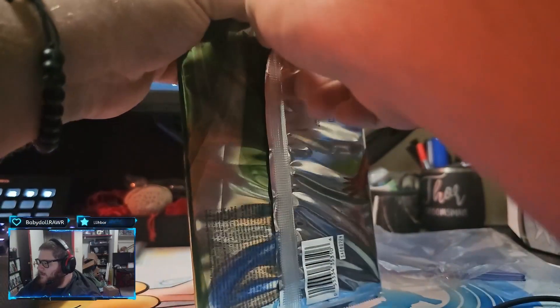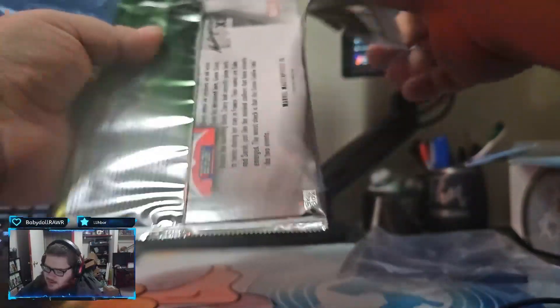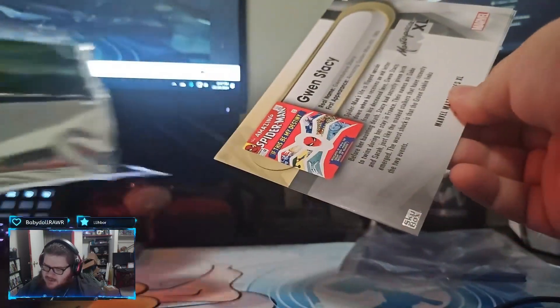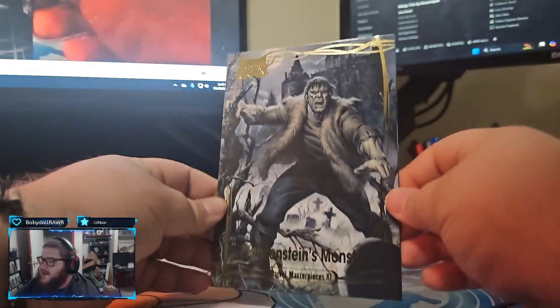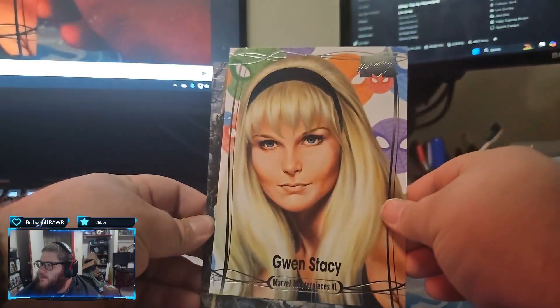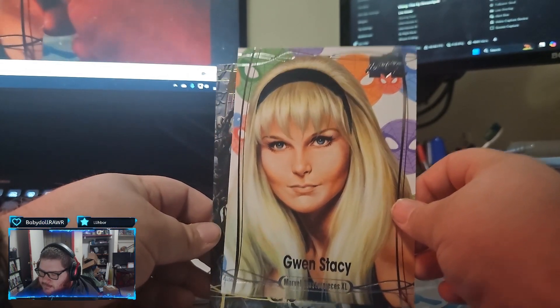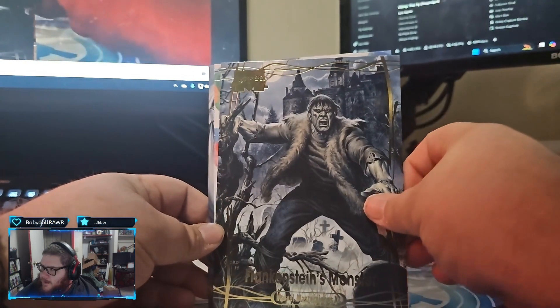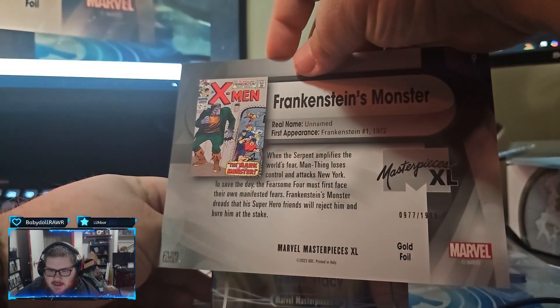Let's go. Last pack - but it's a Raytheos fan, so it's going to be Last Pack Tragic. It's almost guaranteed. You got Gwen Stacy. Monroe and little Gwen Stacy, Frankenstein's Monster. Gold foil. What's it gonna be? What number is this? 977 out of 1999.